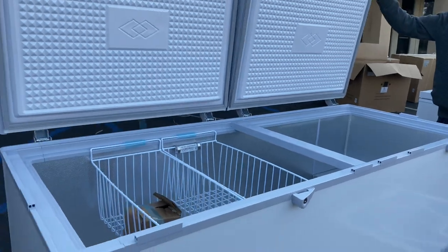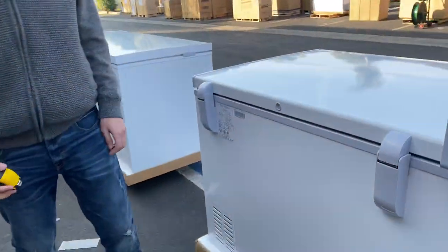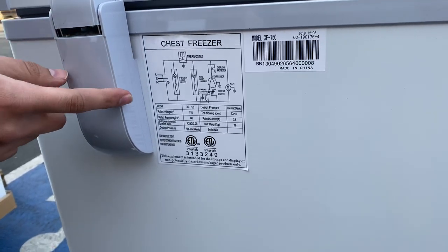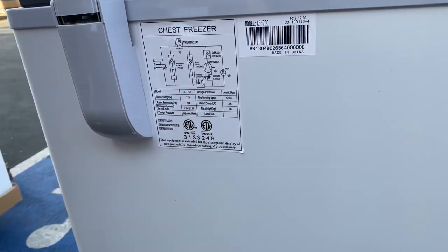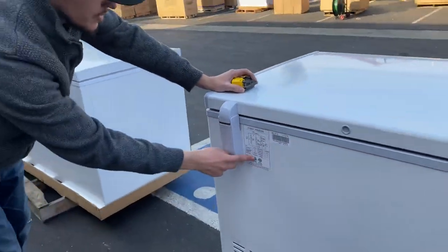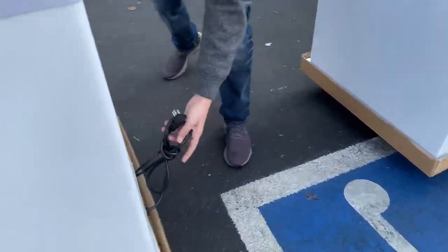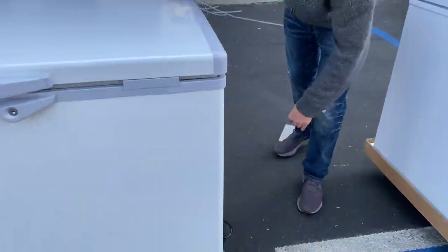If you follow me to the back, there's a sticker with more information about the unit. All the electrical specs are listed here: voltage is 115V, hertz is 60, the refrigerant is R290, and the unit's weight is listed there as well, along with certification information. On the left-hand side, it uses a standard plug, so you just hook it up to a normal outlet — that's it.